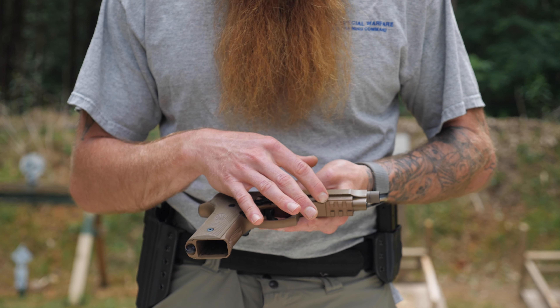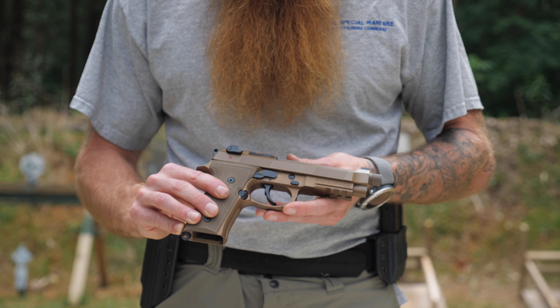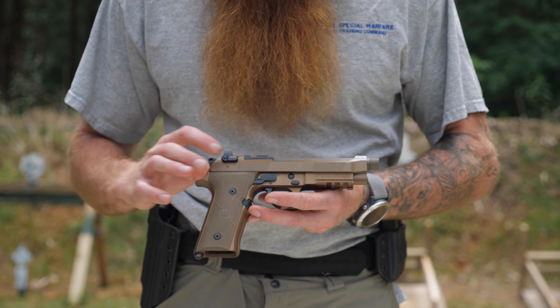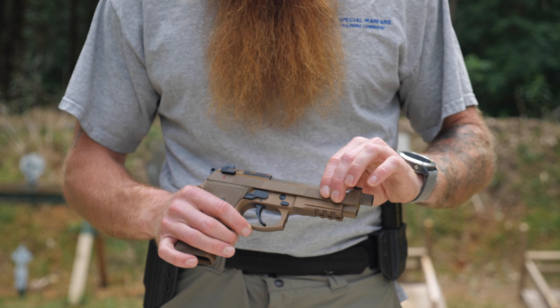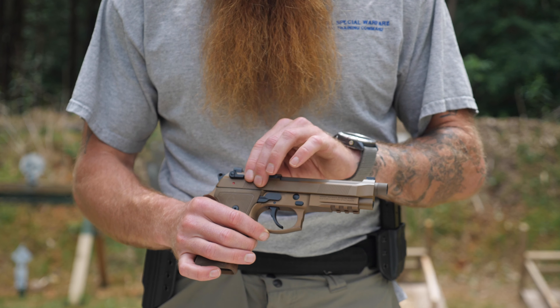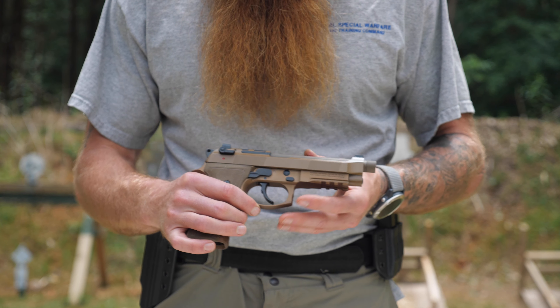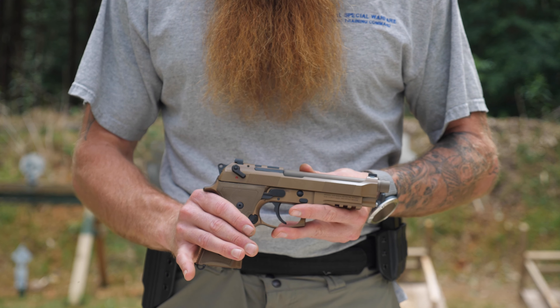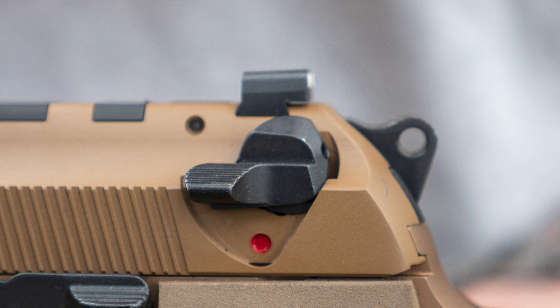Moving up into the frame, we do have a rail for mounting lights and accessories. On the top of the slide there's texture on both the back and the front, though I always work a gun off the back of the slide. The decock lever is probably the thing I like least about this weapon system.